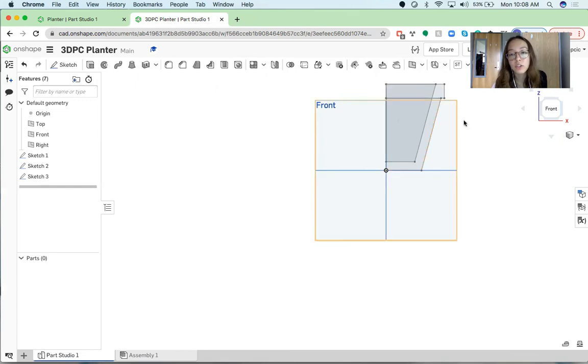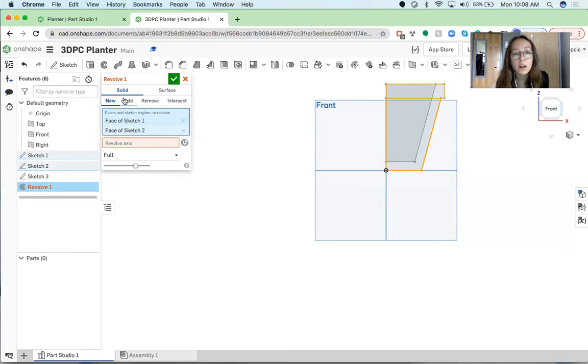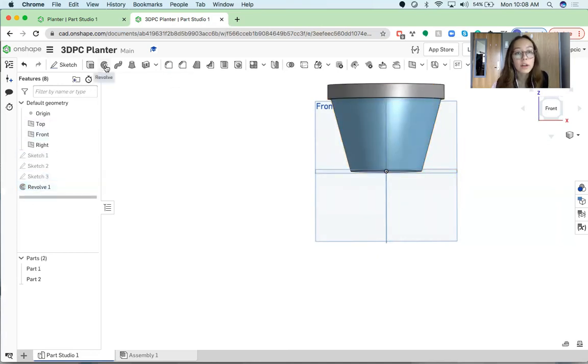Now that you have these three sketches you're done with the sketching and we can revolve everything. Go up to the top left-hand corner and click the Revolve button. First you just want to select Sketch 1, and I'm also going to select Sketch 2 which is the rim. Then the red box in the revolve dialog is asking for the revolve axis — click the red box and it should appear blue once you're in it, then just click a line that's on the y-axis and it should immediately happen and look like this. Approve the sketch by clicking the green checkbox, and now you want to create another revolve.